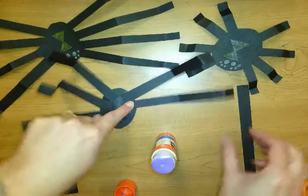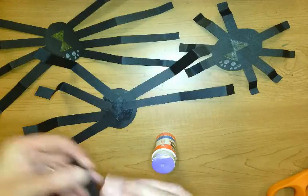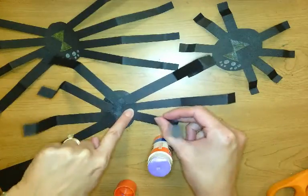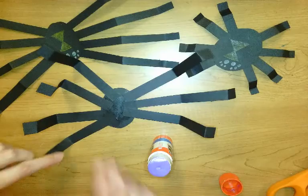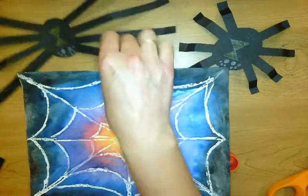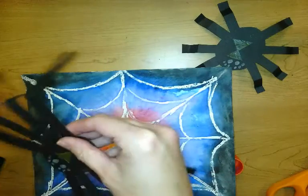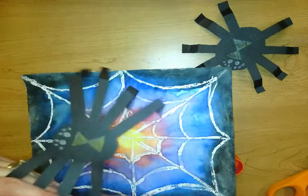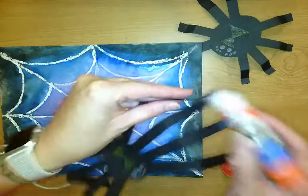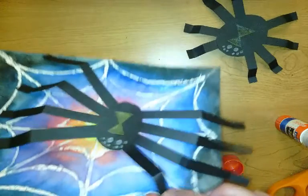Looks like I'm missing a leg — thought I had all my legs. I must be missing one, so I'm just going to use the other one. Grab my spider, and then I would glue his feet so that he sticks up on the web. Just put a little glue stick on his feet and then make him pop up off the top of your spider web.